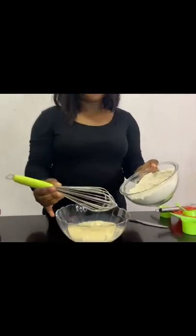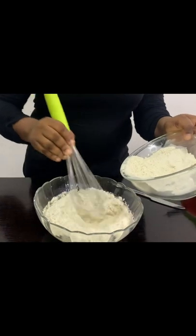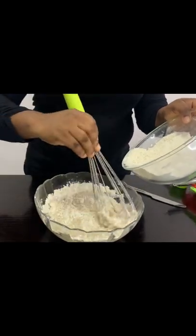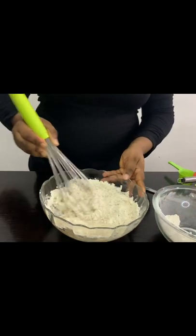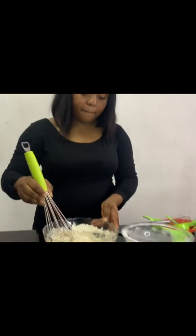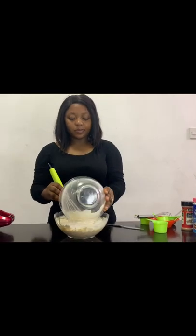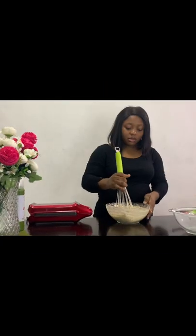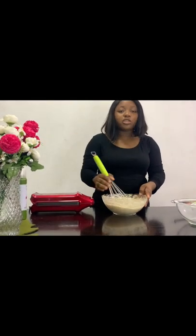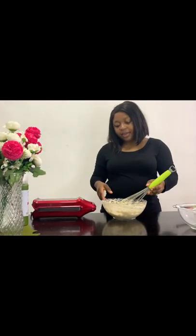Adding the dry ingredients to the wet ingredients. You don't need too serious mixing, just mix it all together so you get a smooth consistency. This is all we have in it — not too thick. Let it rest a bit.